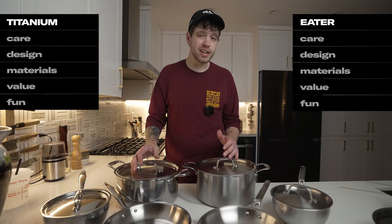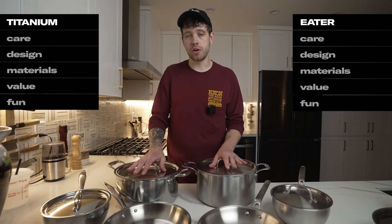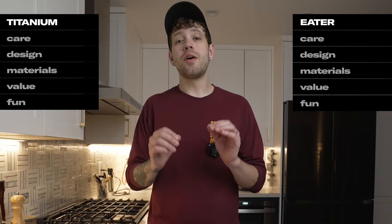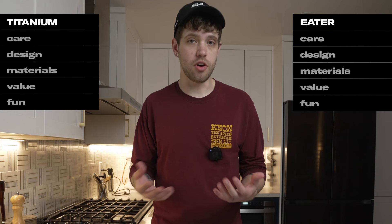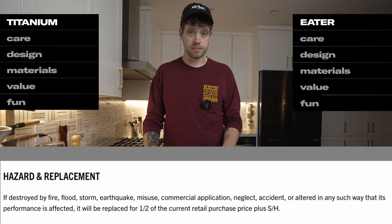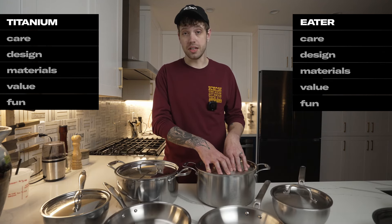Is pitting a huge deal? On a 10-year timeline, yes. Eventually, just about every pan on the market will pit to the point where the aluminum core is exposed. That's not enough aluminum exposure to be a health concern — it'll just start reacting with your food and taste kind of off. Heritage Steel also has a great replacement policy for any cookware that degrades enough that performance is reduced, so even if the Eater Series does corrode faster, you can still replace it at a reasonable price pretty easily.